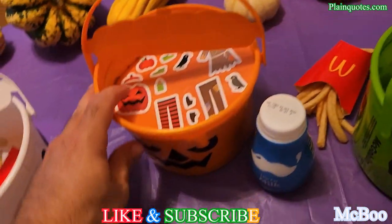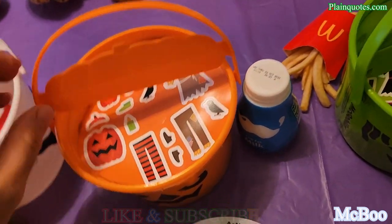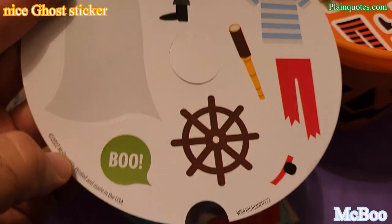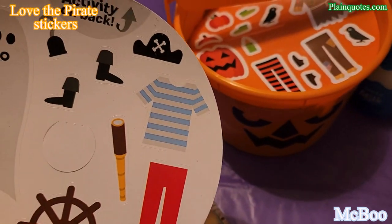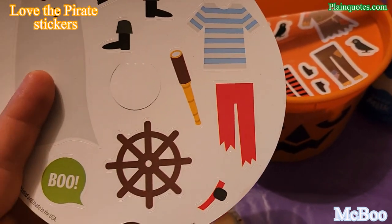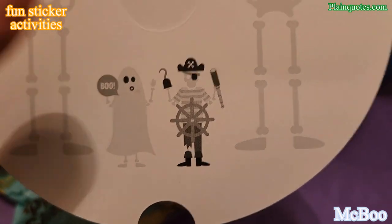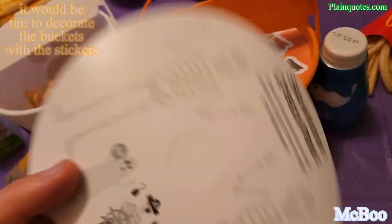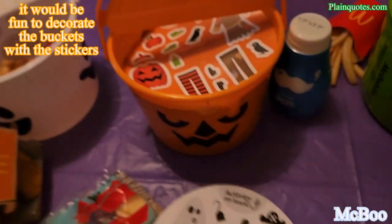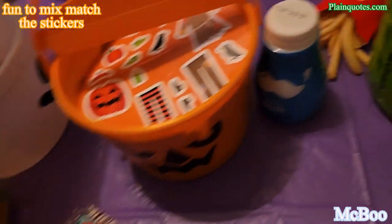The orange one looks scary — wow. It has a nice orange top. The McBoo ghost activity has a ghost sticker — 'Boo!' I love this stirring scene, like a boat — very unexpected and interesting. On the back, same thing: dress up the skeleton with stickers. There's a ghost and a pirate — very nice. You could also use the stickers directly on the boxes to decorate them however you like.